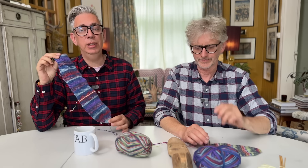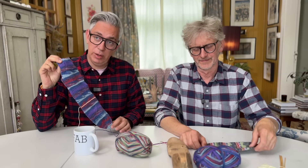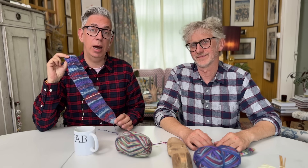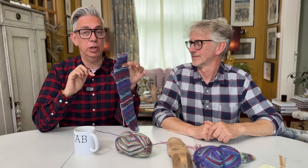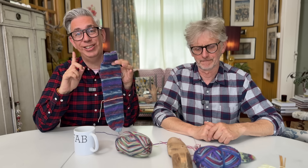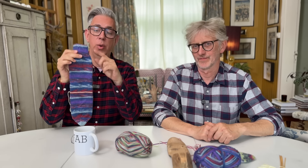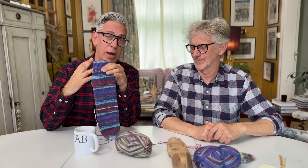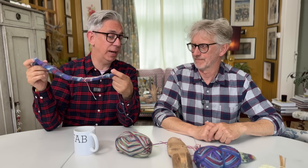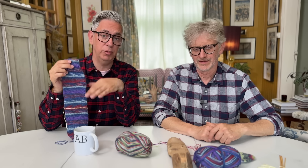To begin with knitting the easiest sock in the world, that's an afterthought heel that you put in after you've knitted the sock. The good thing about this technique is that it's exactly the same whether you go from the cuff down or whether you go from the toe up. So if you already have a favorite way of knitting the sock, you can implement that and still get the same result.